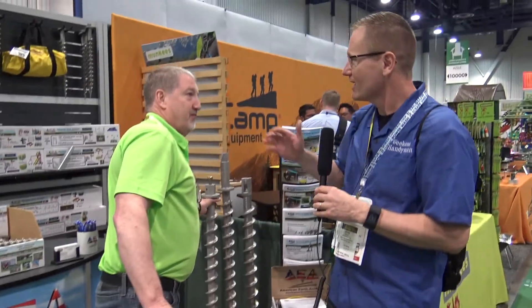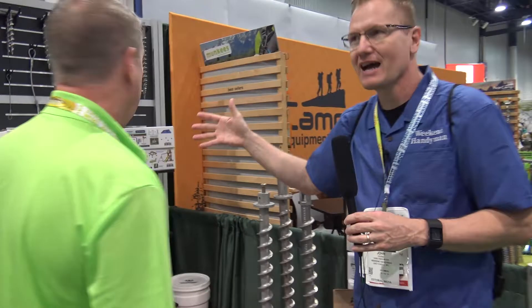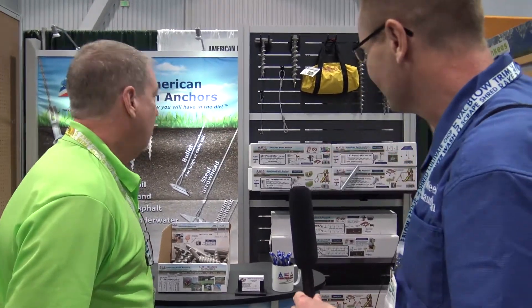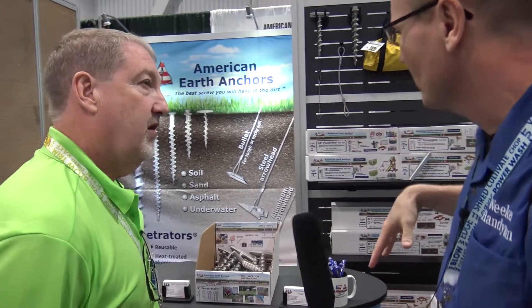As a parent, what I was looking at is swing sets. There are times where you need to anchor those down, because when the kids get going — that's definitely a concern. You've got options for that with the big ones.